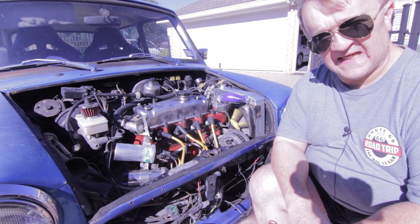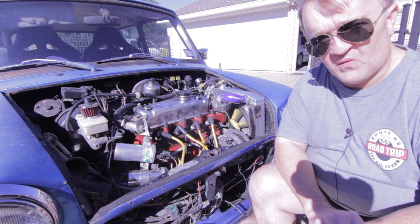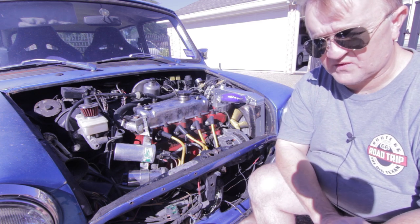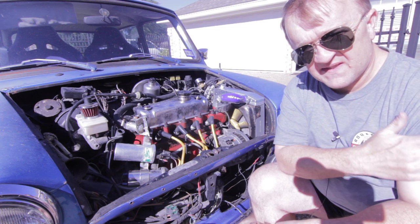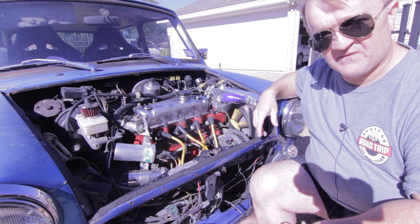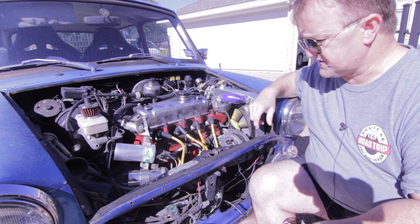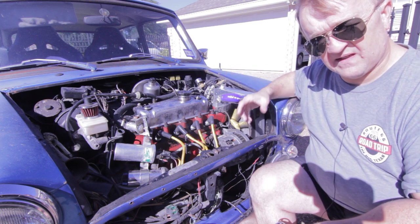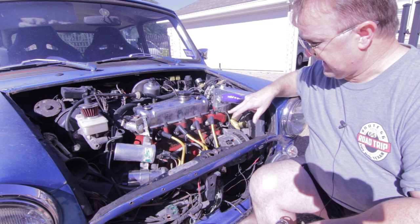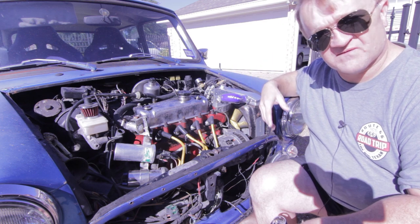Welcome to episode 9.2 of Lone Star Mini Restoration. This episode is still a follow-on of my engine overheating. I'm kind of at a standstill on my restoration until I order panels — I've got to save up a little money to do that. So meanwhile, this engine overheated on me, left me stranded on the road. As a result, I am finally learning about the engine.